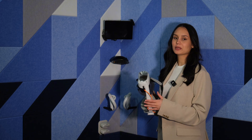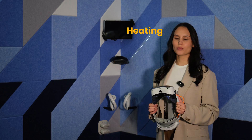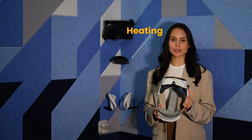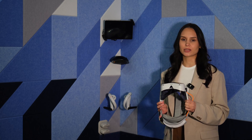Now the headset stand. You may think it's just a simple plastic stand, but it has two hidden yet crucial features. Heating: the stand warms up the headset to prevent lens fogging on cold mornings. Cooling and refreshing: after using the headset, the built-in ventilation system cools it down, ensuring it's ready for the next player. Moving on to the controllers — they should hang neatly on their stands, clearly indicating which is left and which is right.